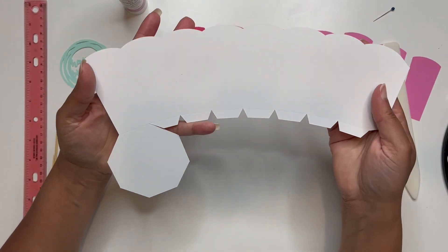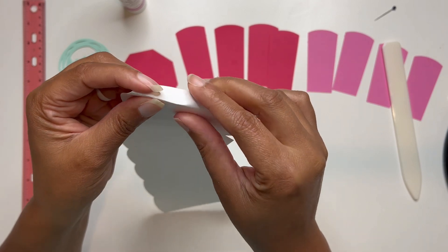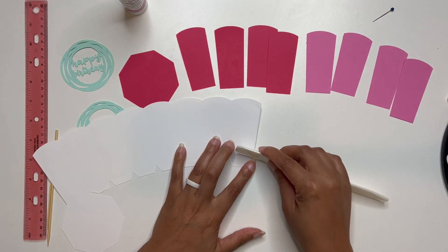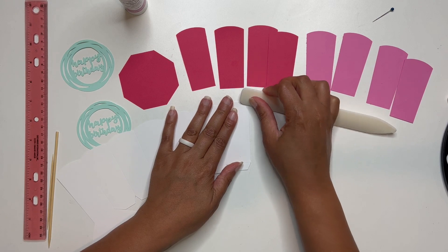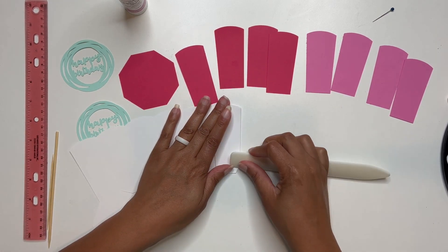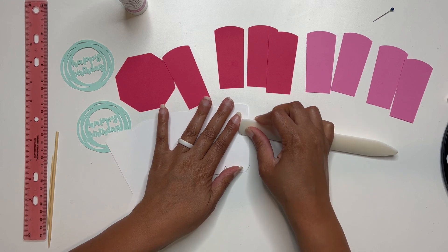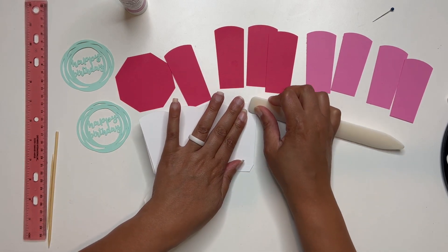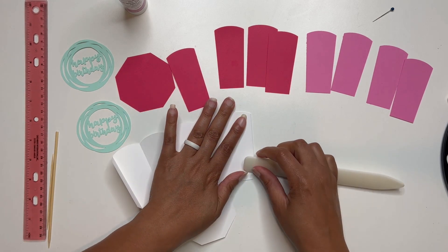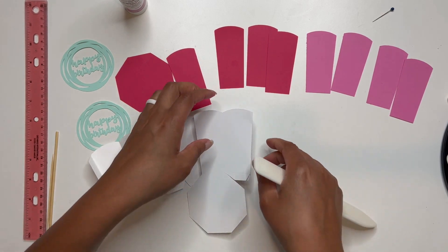I'm going to start with the base of my box. You can see some of my score lines here — I'm going to be folding alongside those score lines. I'm going to start with this one at the edge and then use my bone folder to come in and crease down those score lines and make sure that they are sharp and crisp. I'm going to go back and forth right on top of those score lines and make sure I'm getting them all.